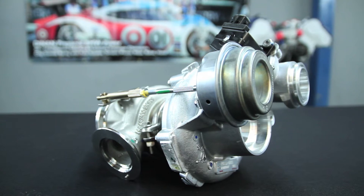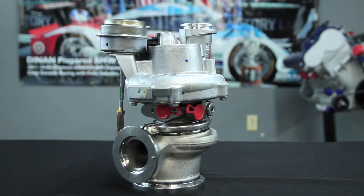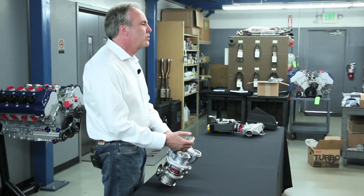While this adds a little bit of lag because the parts have more inertia and there's a little more volume to fill, it makes a lot more boost at higher RPM and it also reduces the charge air temperature.